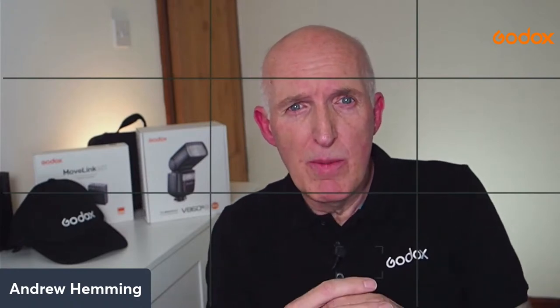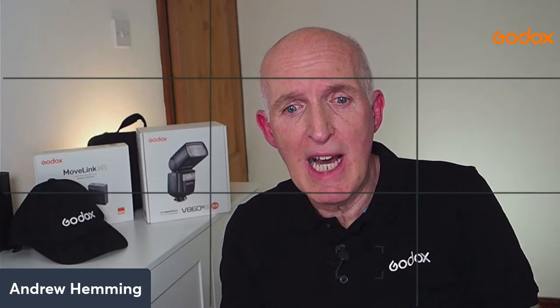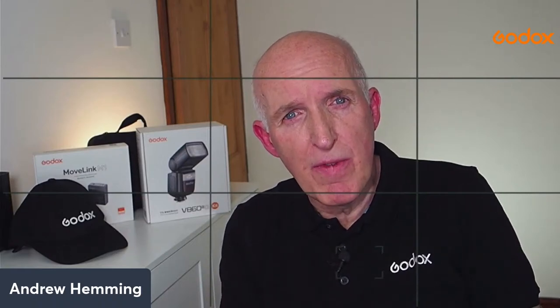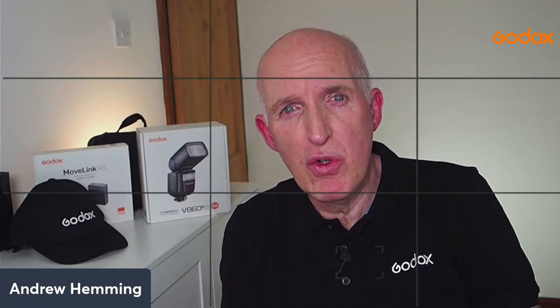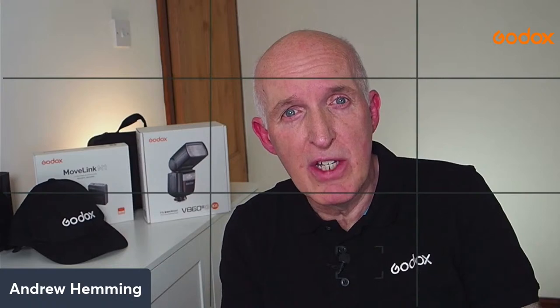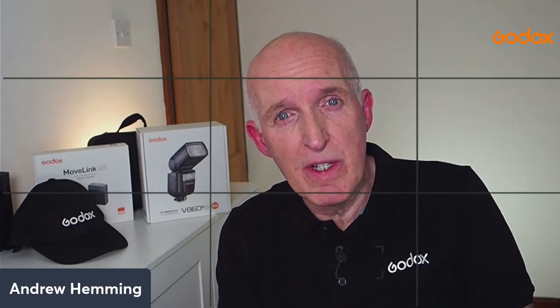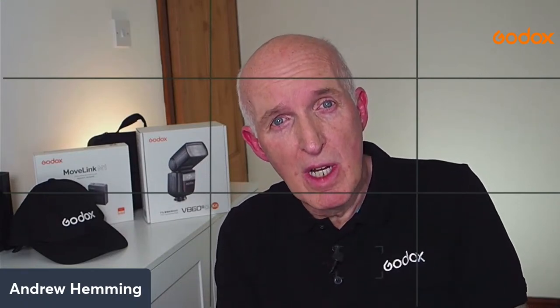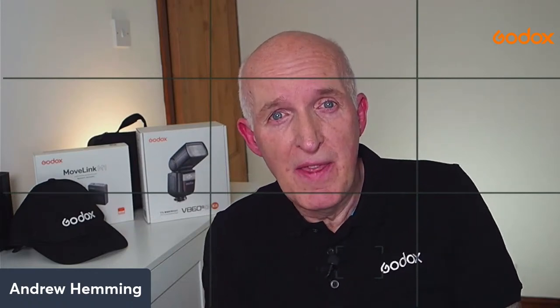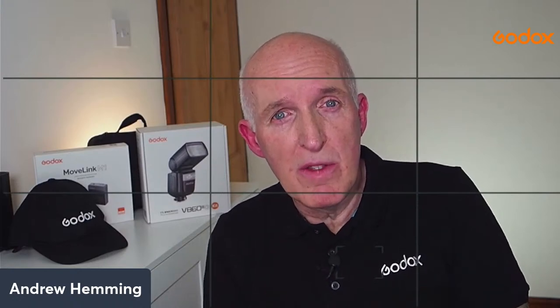Focusing can also be an issue with close-up and macro photography because the depth of field is much shorter than in regular photography. One way to overcome that is to use smaller apertures, but if lighting is already an issue, that means longer shutter speeds or higher ISOs, which can affect the final image quality. The solution is to look at appropriate lighting solutions.